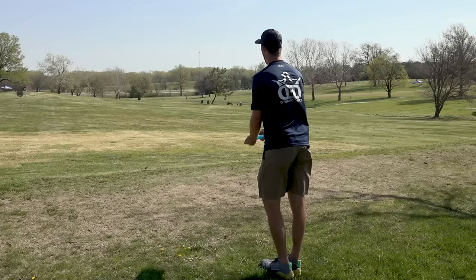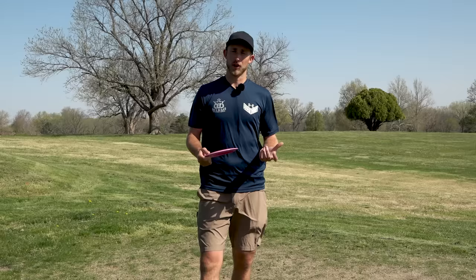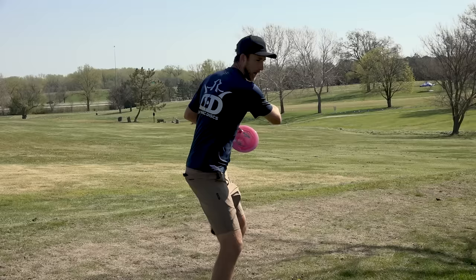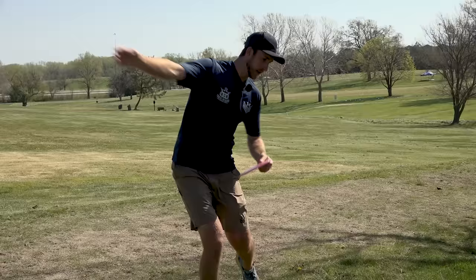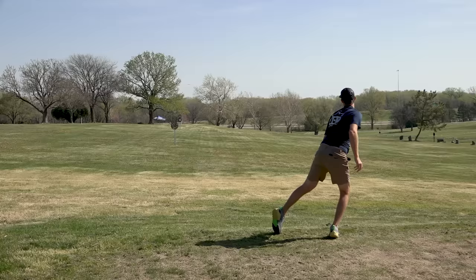The third tip is arm swing. What I like to feel is that I'm elbowing at whatever angle I want to throw — my elbow leads at that angle. So if I'm throwing a hyzer, my elbow leads and comes through on the hyzer angle. If I'm throwing flat, my elbow leads and creates lag as my arm whips through the shot, and that lag is how you can get extra distance.